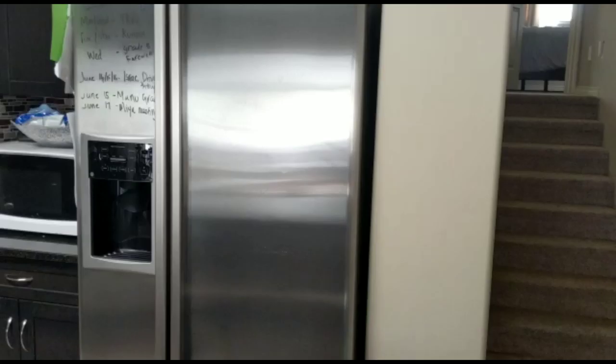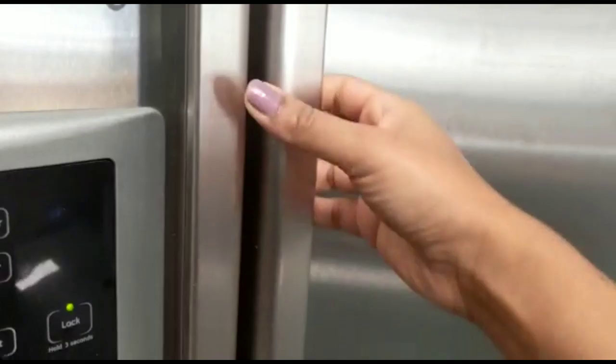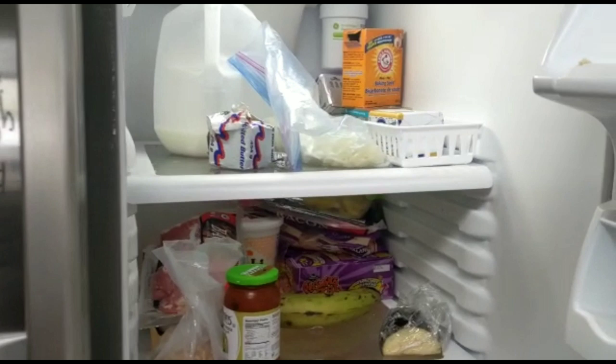Now we are here with a fridge cleaning challenge. This is a deep cleaning, but we have to clean it up in 30 minutes.